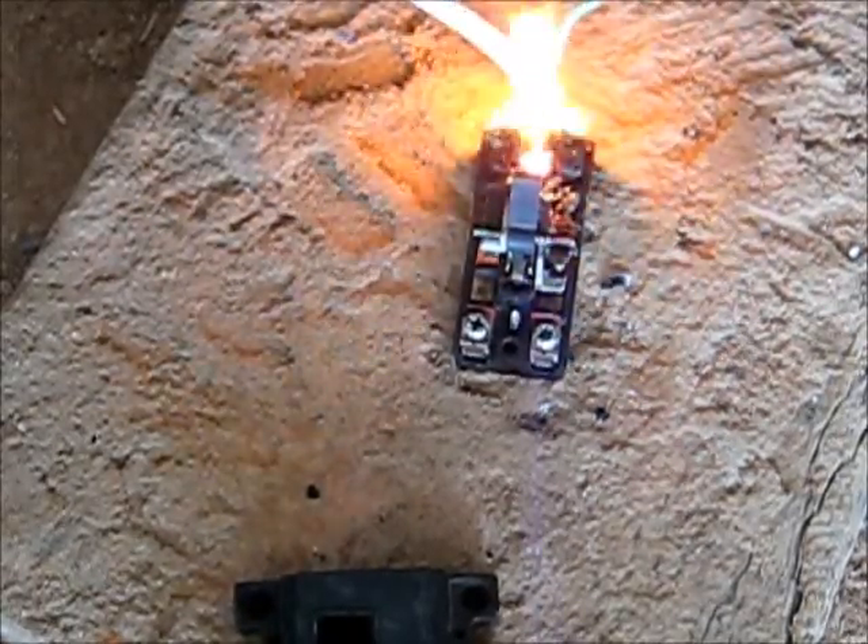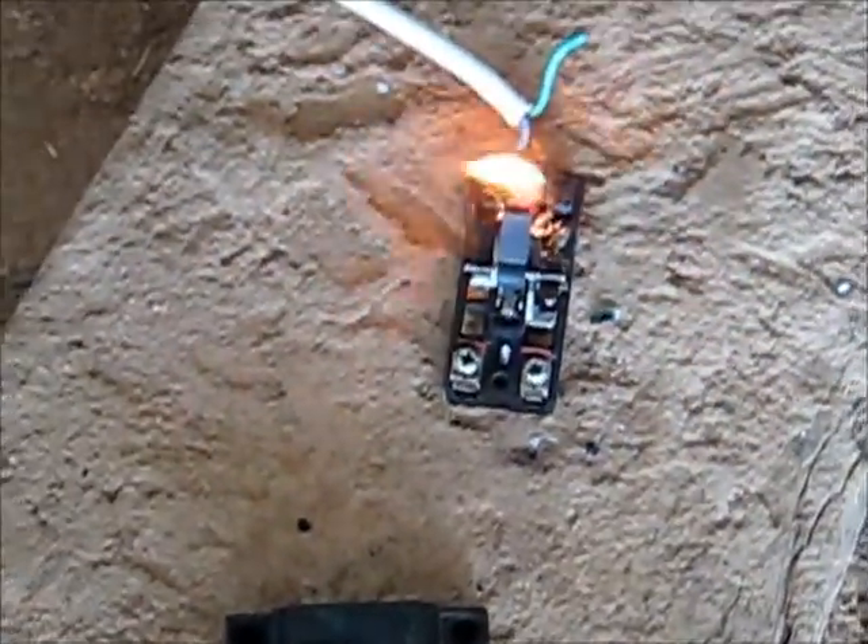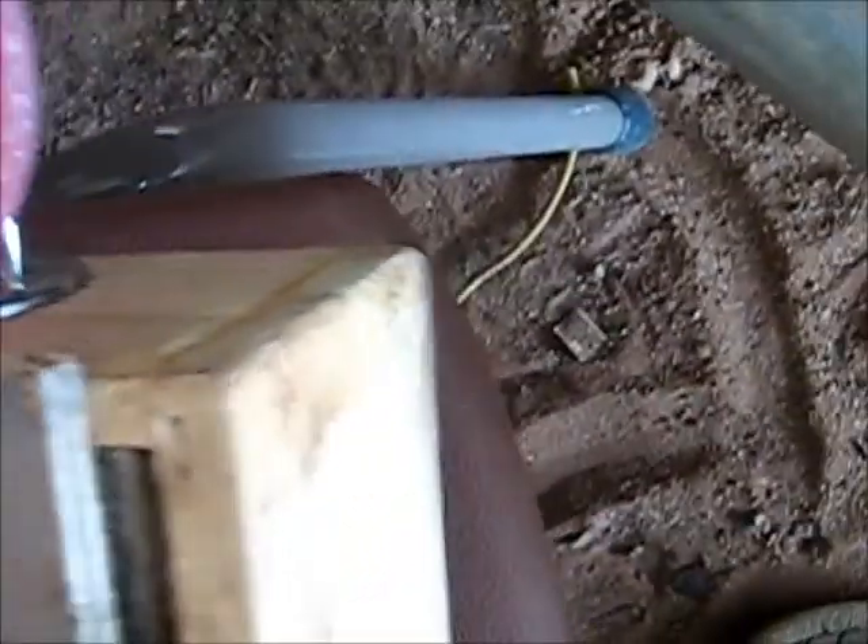I'm going to switch off now. That is one dangerous circuit breaker. Shit, that was a lot of current. I think I'm going to have to put a heat-proof thing in my box — a bit of cement sheeting there to protect my box.